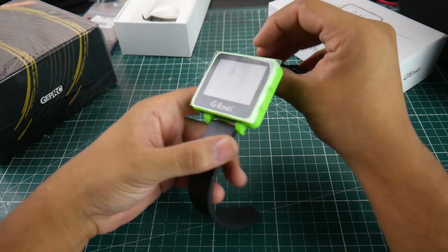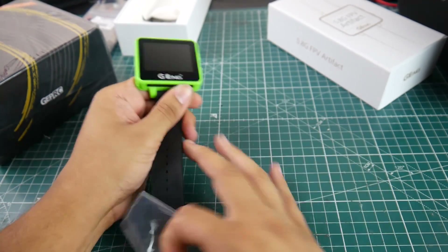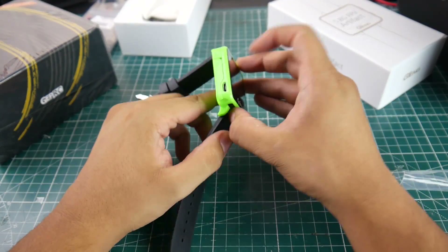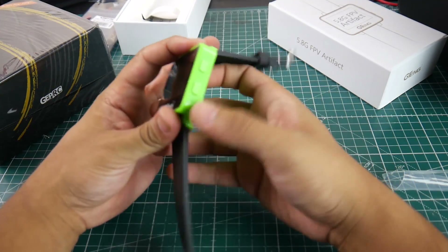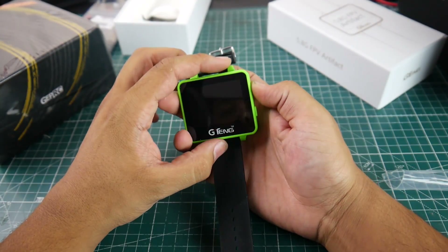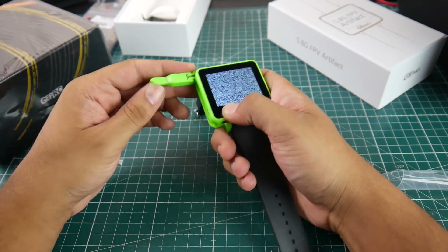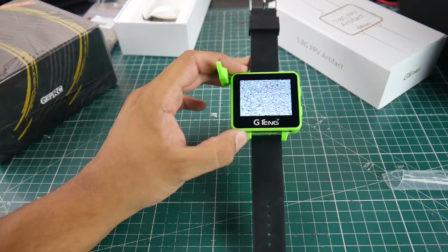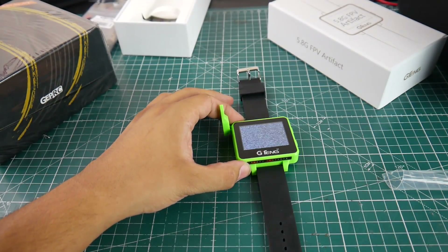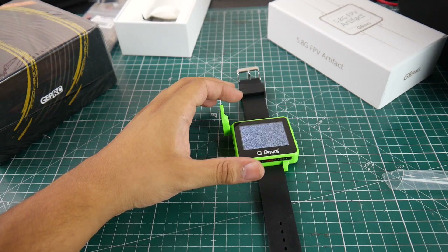This thing is so freaking awesome guys, no joke. I cheated and took it out early - it's actually a lot bigger than it looks. So this thing is basically a screen and an FPV receiver built inside. You just boot it up by holding the power button, pull the antenna out, and it charges via micro USB. It's only like $40 - I remember when this thing was around $80.